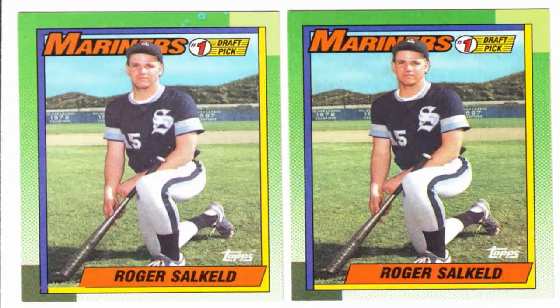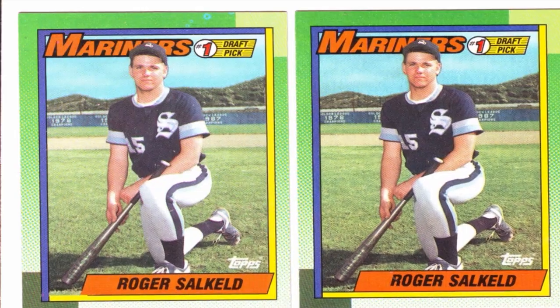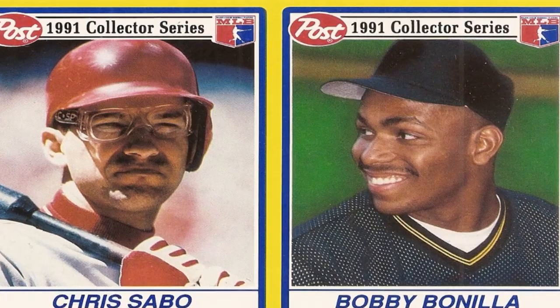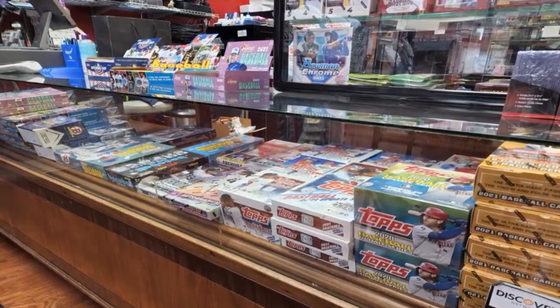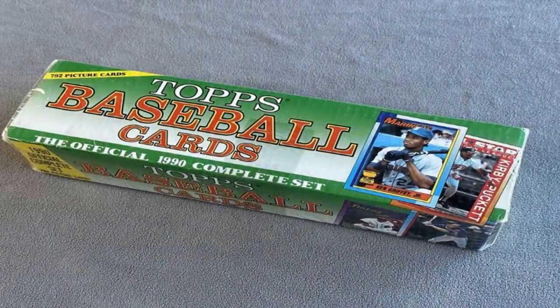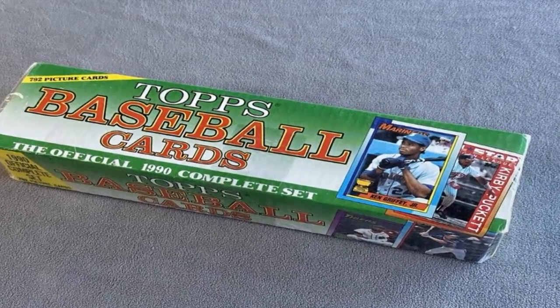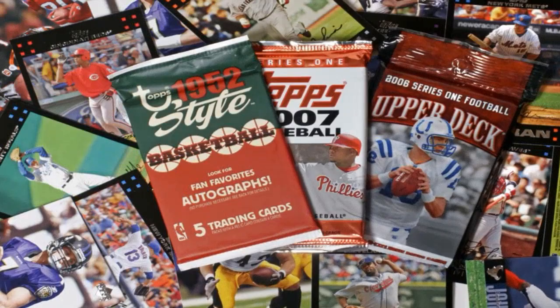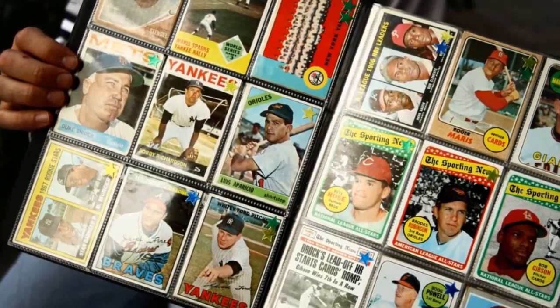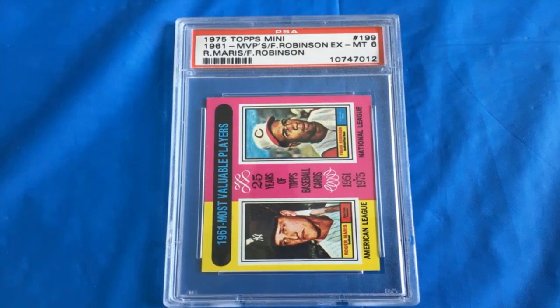Proper ongoing storage is key to prevent recurrence of curled cards. Store cards in tight-fitting sleeves, sheets, or boxes without bending or warping them. Maintain a low and stable humidity level below 50% to minimize moisture absorption. Consider adding desiccant packs if humidity levels are problematic in your area. With some patience and correct technique, the above methods should help restore even your most severely curled baseball cards. Always handle your collectibles carefully during the flattening process.